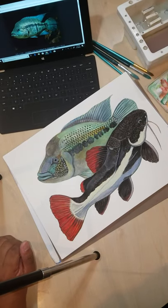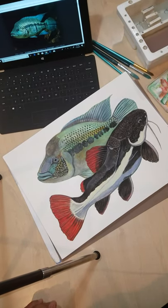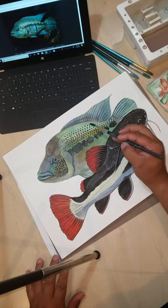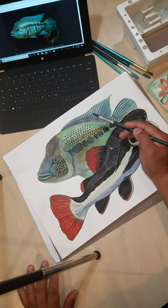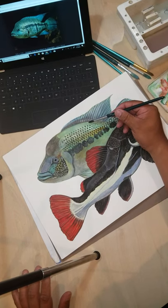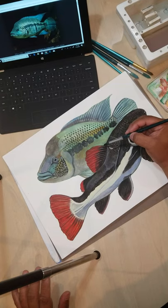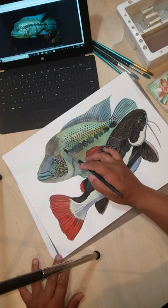This is called rendering — basically this is when you put the detail in of a fish. I've got a certain number of scale rows; I've studied this fish and painted it quite a bit. Before I put the dark back of the fish in, I'm painting some of the pattern in the midsection. I know how many rows of scales there are from the lateral line to the dorsal area.